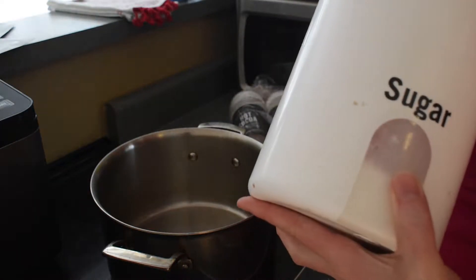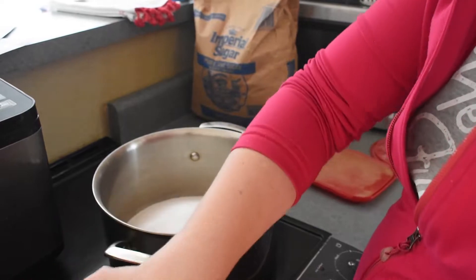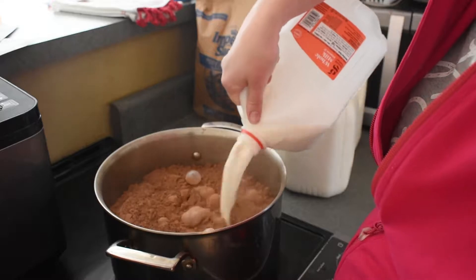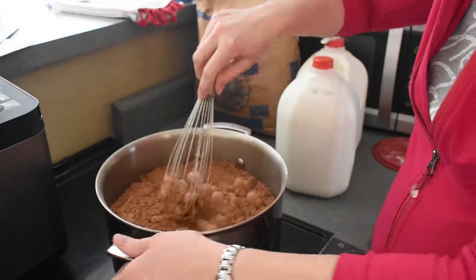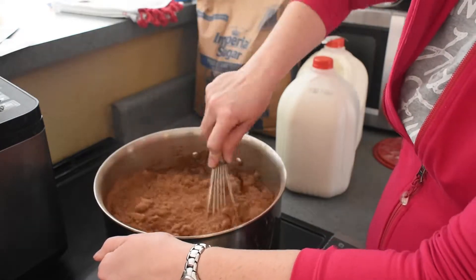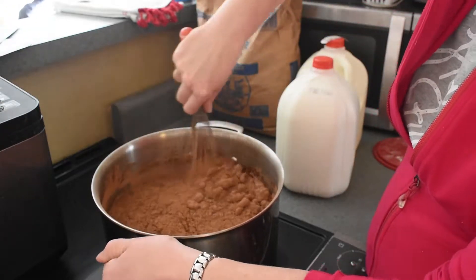So the original recipe says to combine three quarters of a cup of sugar with one third of a cup of unsweetened cocoa powder and half a cup of whole milk, and stir until it is boiling. Then you add in another three and a half cups of milk and heat it but not boil it, and add a teaspoon of vanilla at the end.